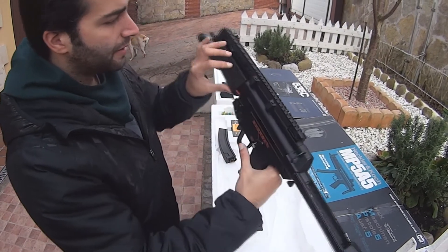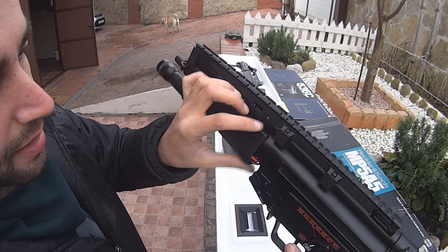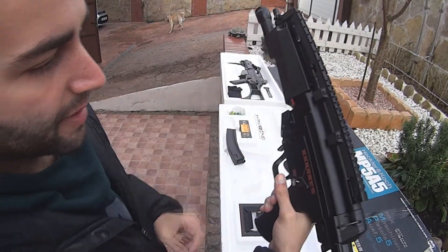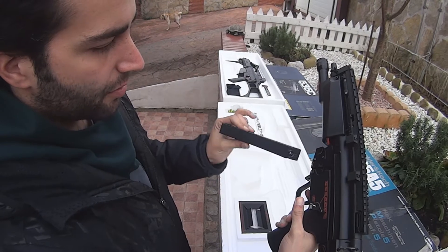El hop-up lo tiene aquí arriba en esta pestañita y lo podemos modificar según estamos jugando y vemos que se nos cae un poco la bola o que hay que subirla. No tenemos que modificar nada ni abrir un lateral, simplemente desde esa pestaña funcionaría.